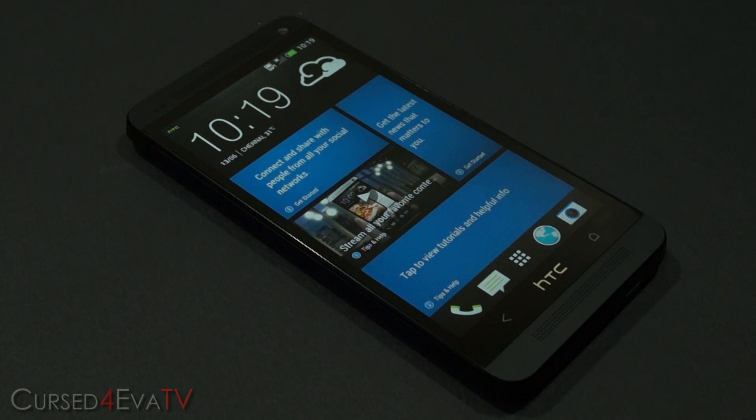Hey guys, Ash here from CurseForward.com. In this video I'm going to be showing you how to flash the Android Revolution HD custom ROM onto your HTC One. The prerequisite is that your HTC One needs to be rooted and have a custom recovery like ClockworkMod recovery installed. If you haven't done that already, I've got a link annotated on the video and in the description to help you root your HTC One and get ClockworkMod recovery installed.